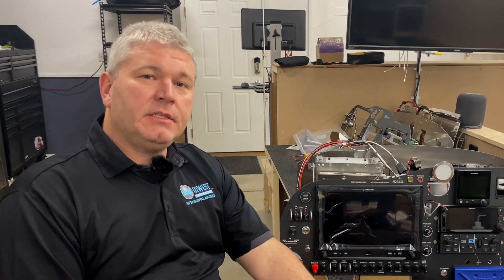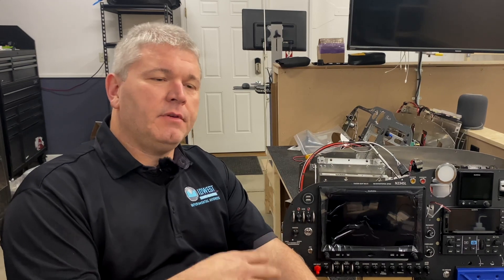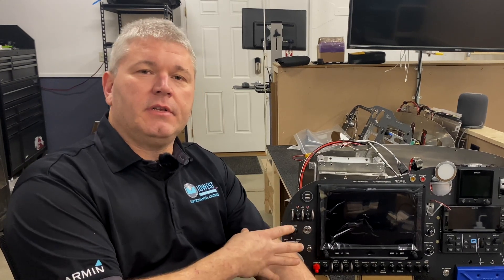The IntelliKey system is unique in aviation — there's really nobody else that has it. Cirrus has a version of it, but it's simply just to unlock and lock the doors. What we did is figure out a way that we could actually start the airplane with it.